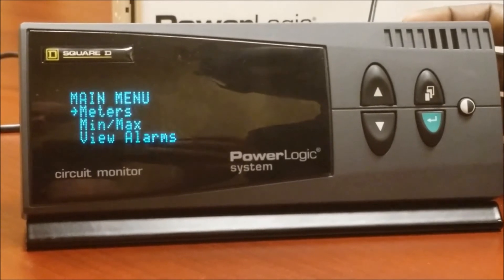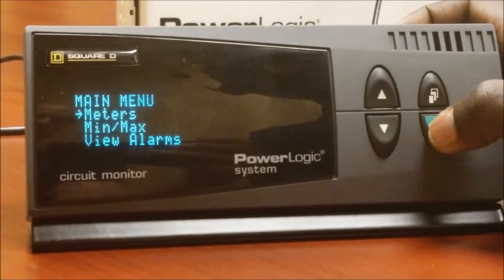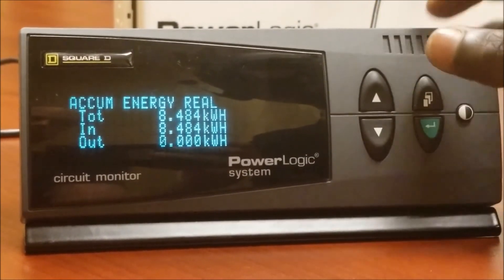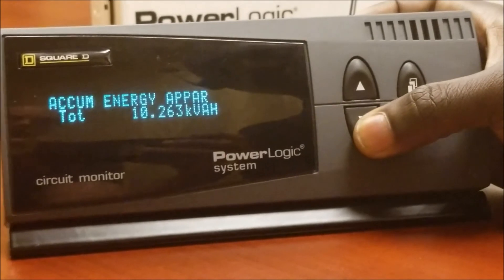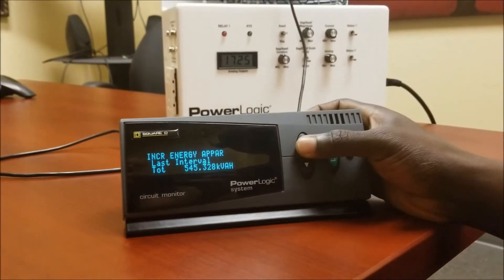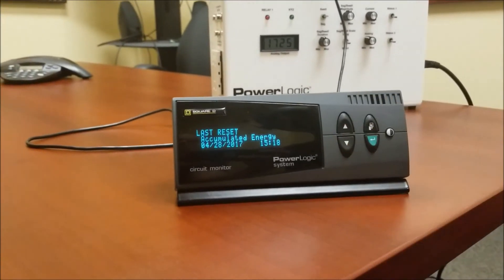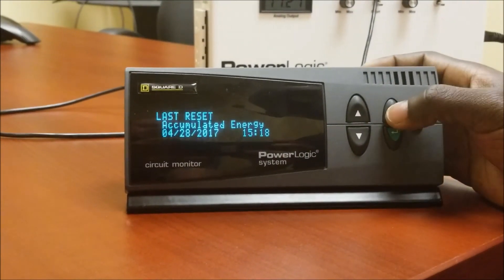This next step is optional — you can verify the reset was completed. From the main menu, press enter, go to energy, and press enter. The value has started from zero when we reset it and has been accumulating since then. Scrolling down will show the last reset, which was today at 3:18.